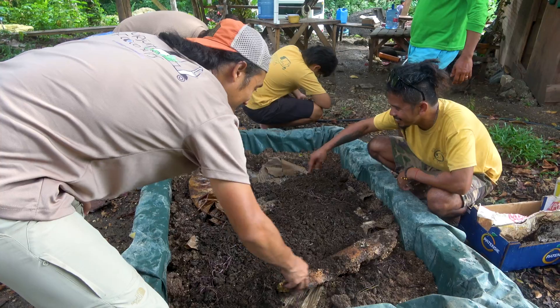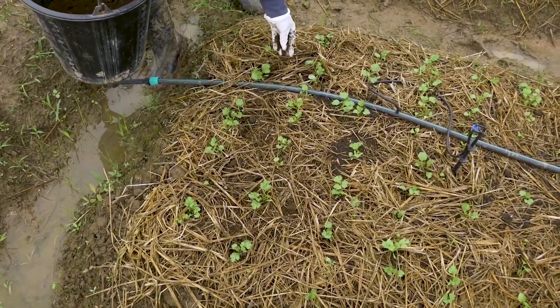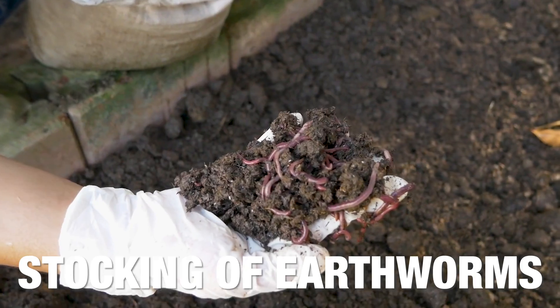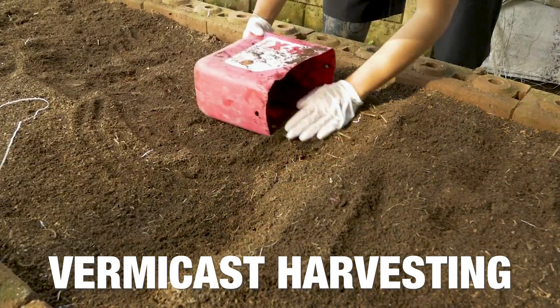It involves a series of steps before reaching and benefiting the planted crops. The five steps include vermi bed preparation and sanitation, substrate application, stocking of earthworms, worm feeding, and vermicast harvesting.